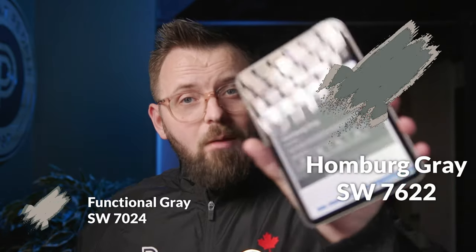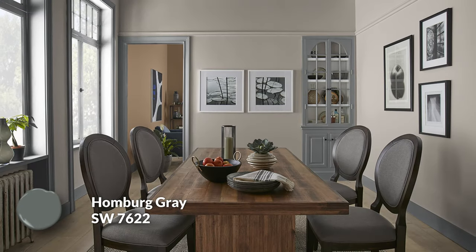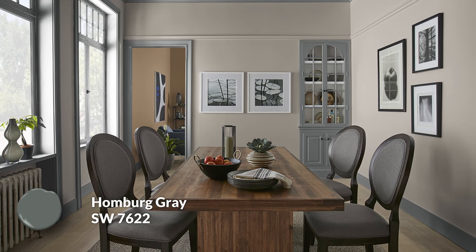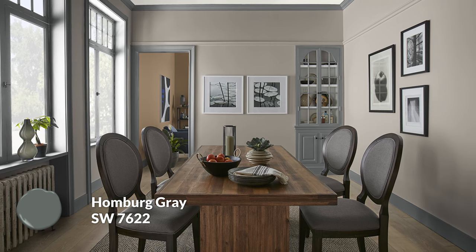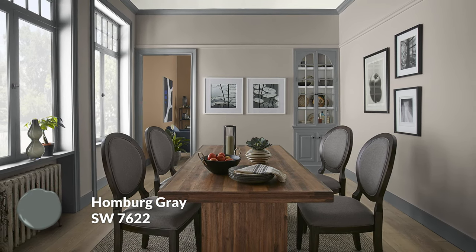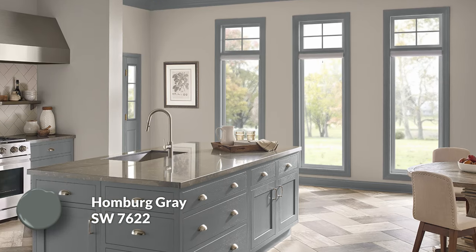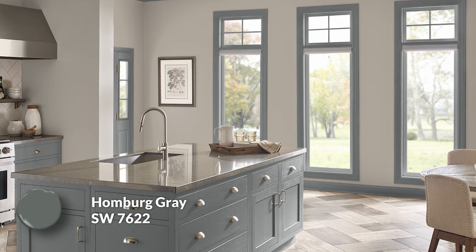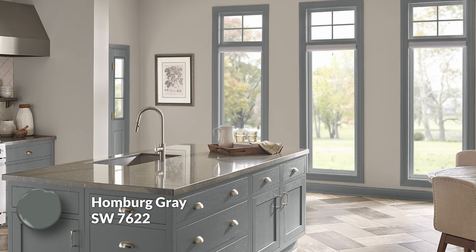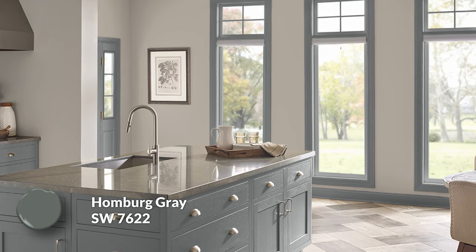As a darker trim color, if you wanted something more dynamic and complementary, Homburg Gray would be my choice. This color differs quite a bit from Functional Gray — it doesn't have that brown clay undertone. Instead it has a very cool green, maybe even a teal quality, that really pulls the brown and that touch of red in Functional Gray out. In pictures you can really see that green become very prominent when used next to Functional Gray. You can also technically use Homburg Gray as a wall color, but in this example I envision it as a dark trim color.